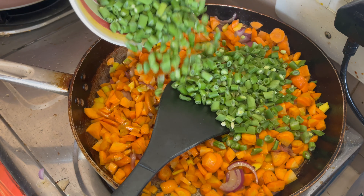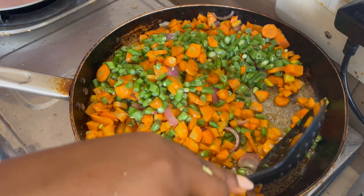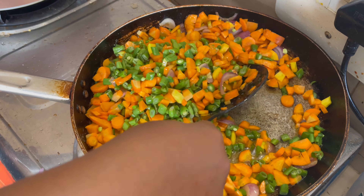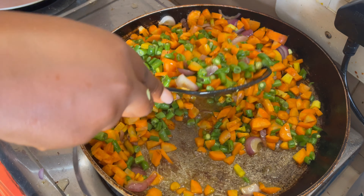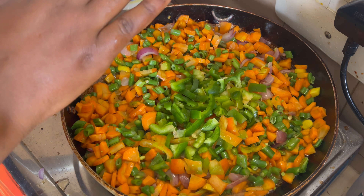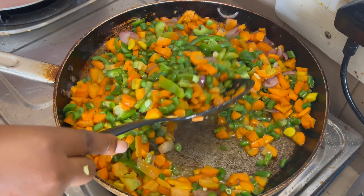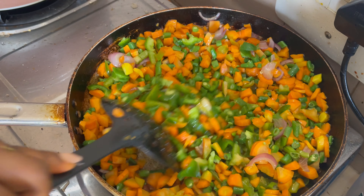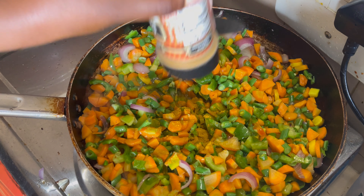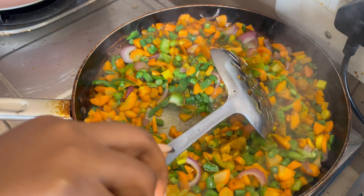I'm done frying the liver. Now I'm prepping my vegetables — I'm adding my carrots and then my green beans. I'm going to stir fry everything properly. Depending on how you like it, if you want it soft, allow it to fry longer; if you like your vegetables crunchy, just fry for a short period. I've already added my green pepper and I'm going to add a little bit of curry powder.